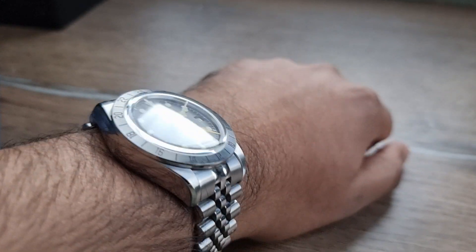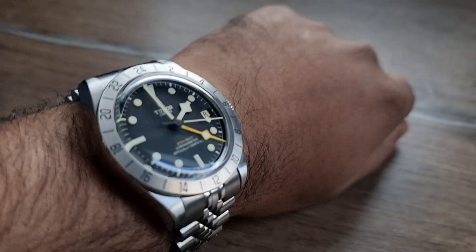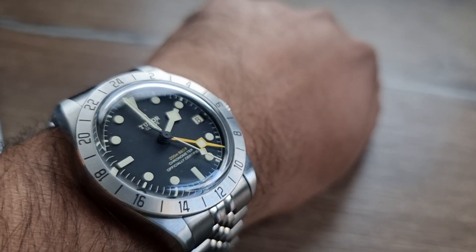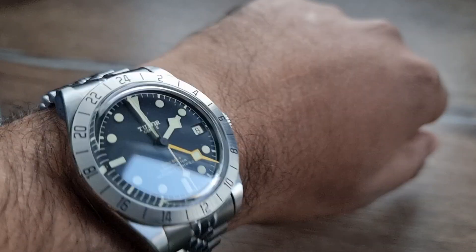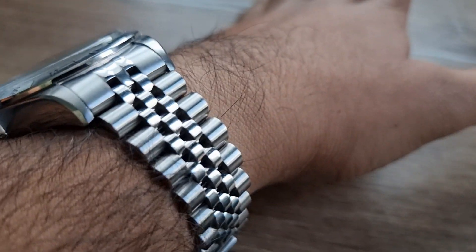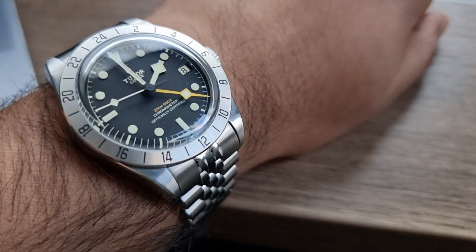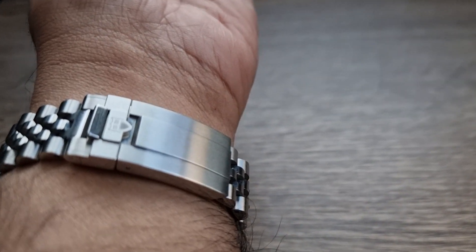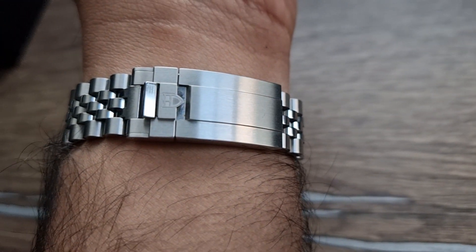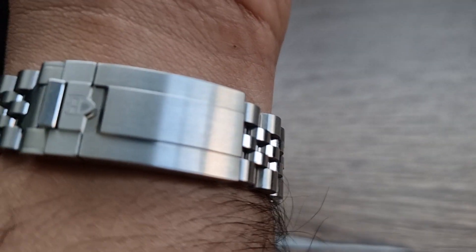Regarding thickness — it's fine. Even with the solid end links on the Jubilee bracelet, I'm really not concerned. It wears as it normally does. I thought there might be an issue where it could be top-heavy and just rotate continuously on the wrist, but to be fair it hasn't. It's actually more comfortable than the standard bracelet you get from Tudor, which is already a really good bracelet. The watch just sits nicely on my wrist, and I've got the additional functionality of being able to adjust the glidelock feature.